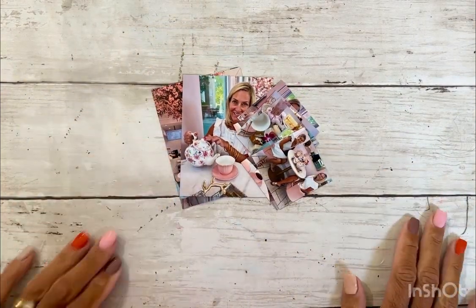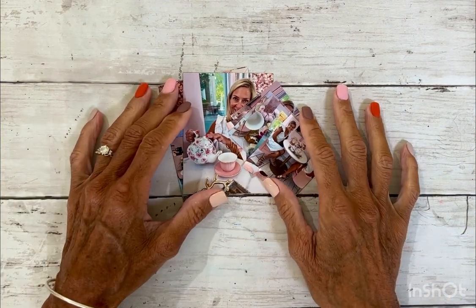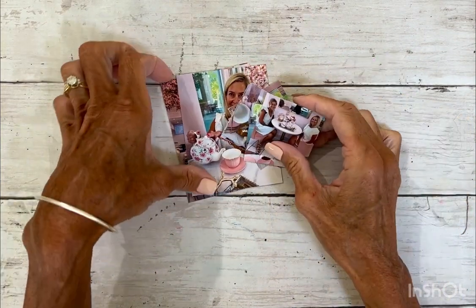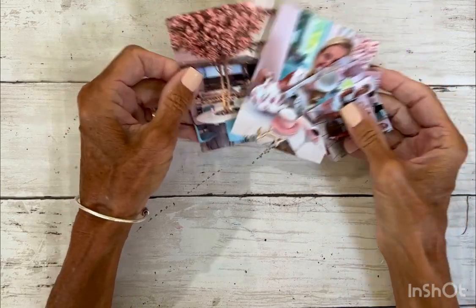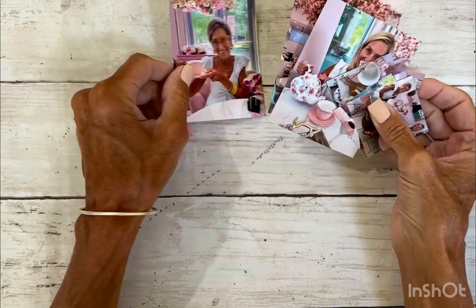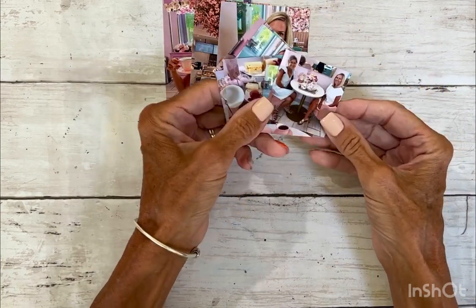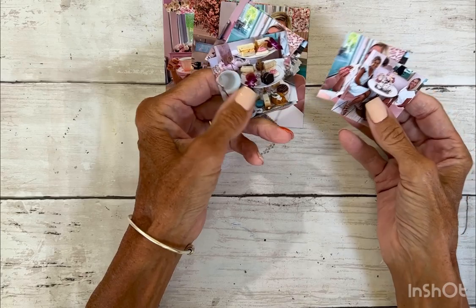Hello there friends! Welcome back to my channel. It's Amy here and we are going to make a scrapbook page today documenting these photos of my very dear friend and I when she came to visit and we went to this darling little place where you could book tea parties.